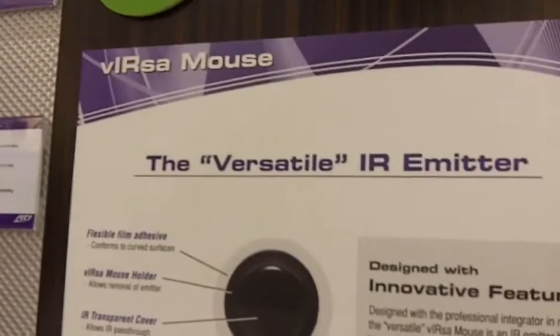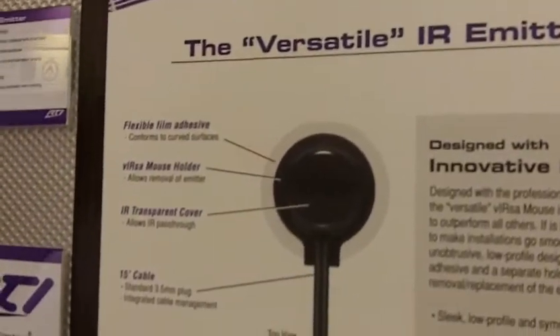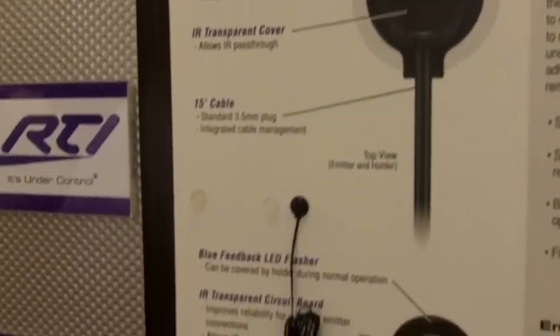Hi, this is Clint Forberg, Director of Training for Remote Technologies Incorporated at Infocom 2010, where we're introducing the new Versa IR Mouse. The Versa Mouse is an IR emitter engineered from a complete custom perspective.